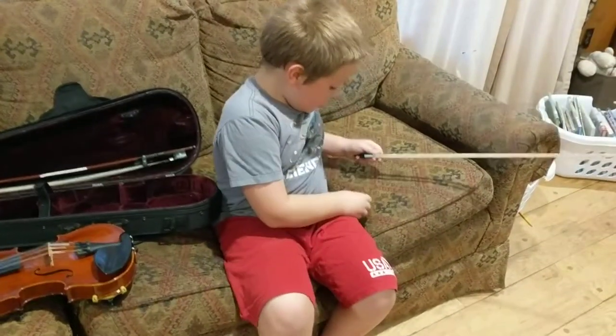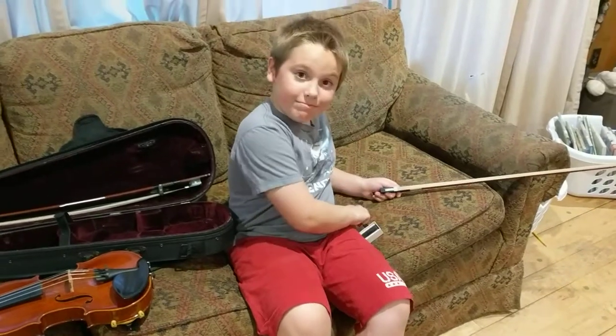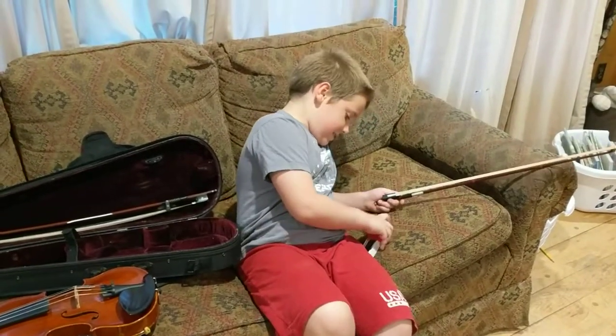All right, how many lessons have you had? I've had one lesson. One lesson? This is a lot to learn in one lesson. Yeah.